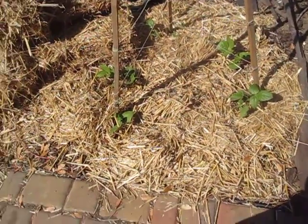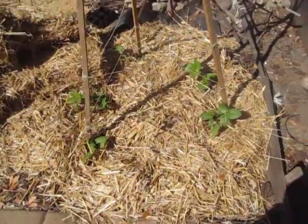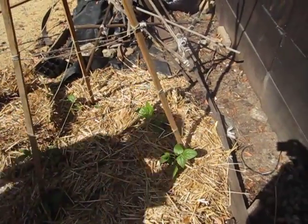No, not runner beans. This is more green beans, same old Kentucky Wonder, or Blue Lake they're called. And this will grow at least that tall. I also got another kind of bean that I don't know anything about, called Romano.